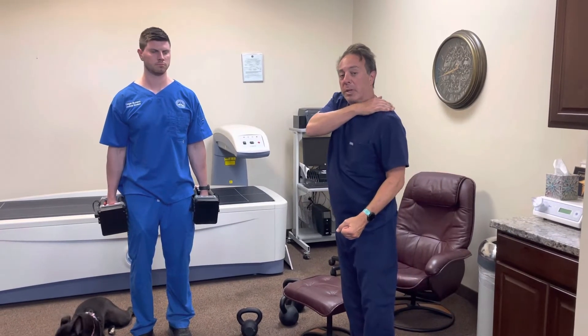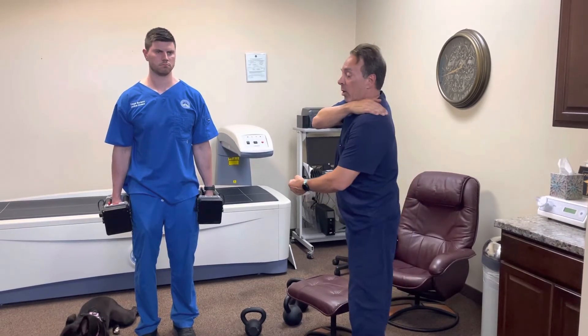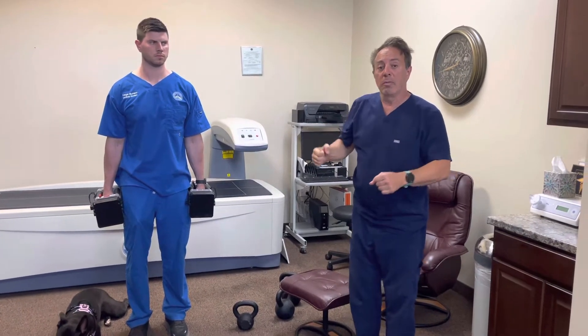We saw a few patients and athletes with trapezius strains, and rhomboid and levator strains, which are muscles behind your shoulder blade that help the shoulder blade go back and forth.